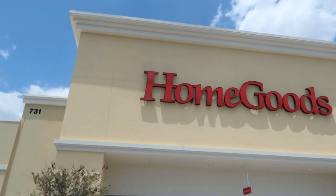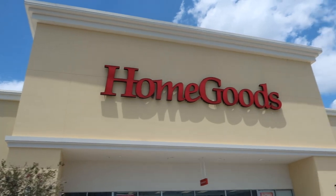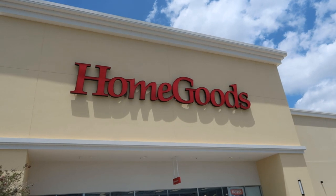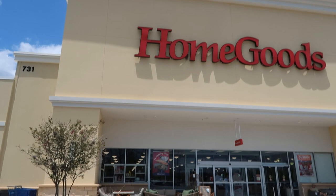Hi friends, this is Carmen. Welcome back to my channel. I'm out and about today with my daughter doing some shopping, and I thought I'd stop into this HomeGoods and check out what they have as far as summer gardening and pottery. So let's go inside and check it out.